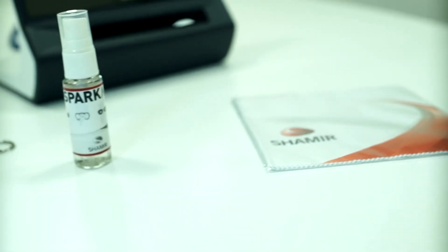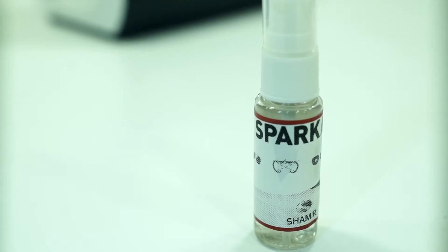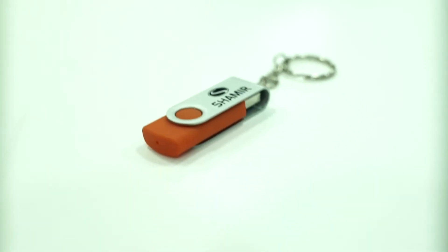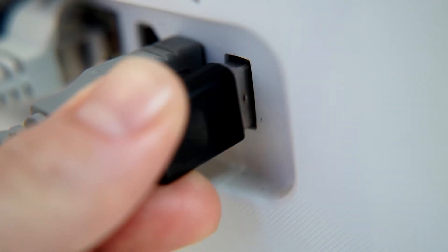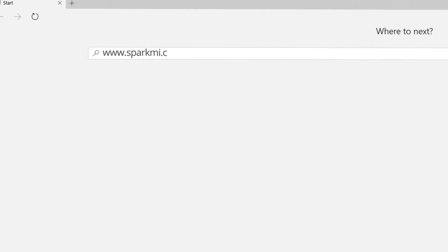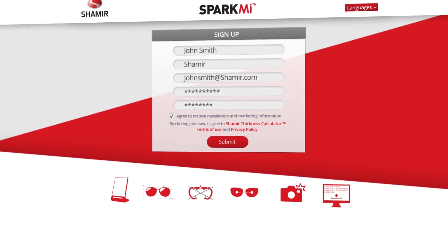The Spark Me package consists of the Spark Me measurement device, cleaning cloth, cleaning spray, and USB device. First, connect your Spark Me device to your computer using the USB cable. Visit the Spark Me website at www.sparkme.com to set up an account. You will need to register by completing a short form with your name, company name, country, and credentials.